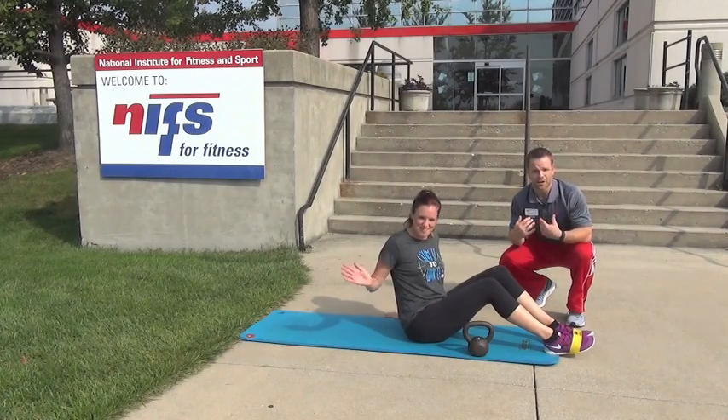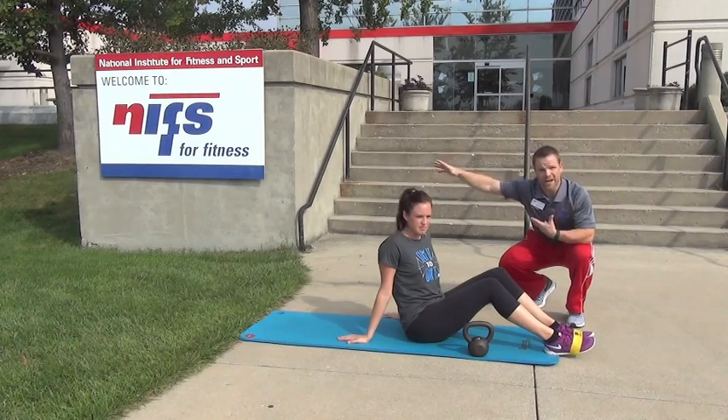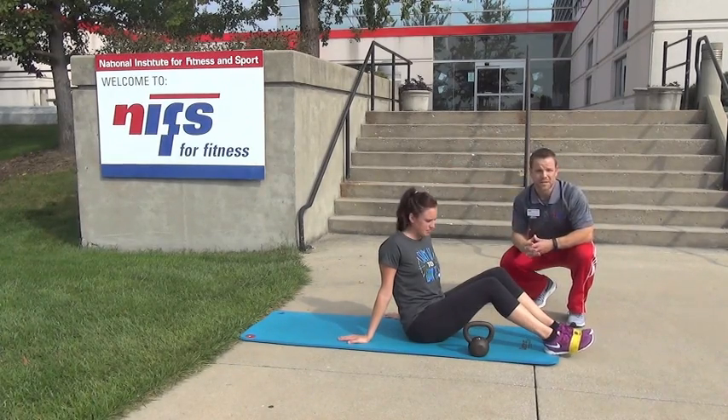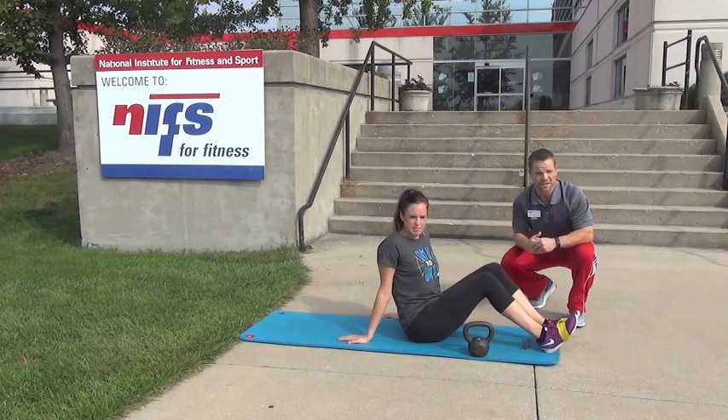Tony here back with Rebecca, taking a look at another layer of that very powerful, very important exercise or movement pattern — the dead bug. Last time we took a look at extending the kettlebell overhead and then flexing the hip at the same time, really coordinating the core and the trunk, making it work together.